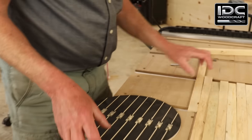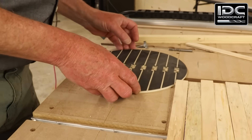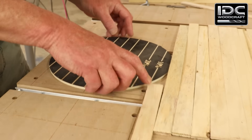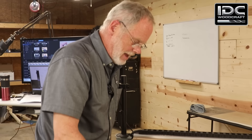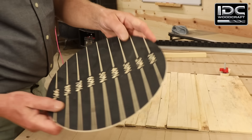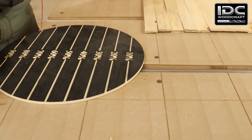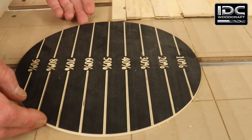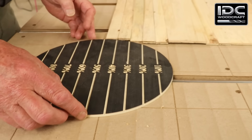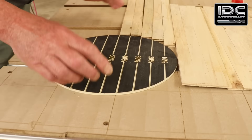At a 10% step-over, the bit finishes one strip, moves over 10%, removes another 10%, and goes back and forth for every pass. But what if we want a bigger step-over — say 50%? Now the router bit moves over half that distance, or 50% of the diameter. It makes its first cut, steps over 50%, and starts coming back cutting 50% of that material. That is technically what step-over is.